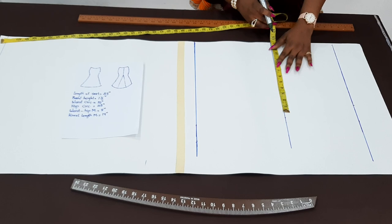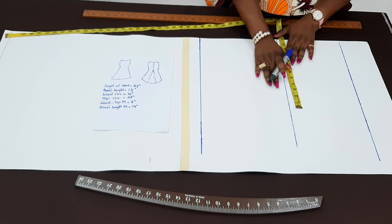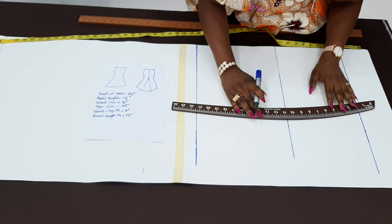Then I'll go over to the hip measurement. My hip circumference here is 45. When I divide that by four, I'm going to have 11 and a quarter inch. Here we are not taking out any darts, so I'm just going to have only the side seam allowance of one inch. So 11 and a quarter plus one inch will make 12 and a quarter. And I'll use my hip curve to connect it up.